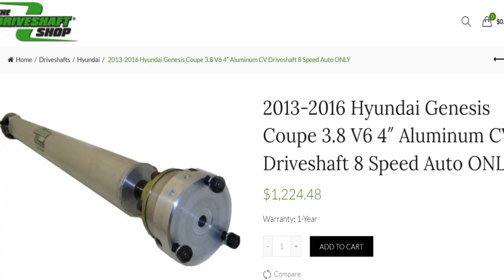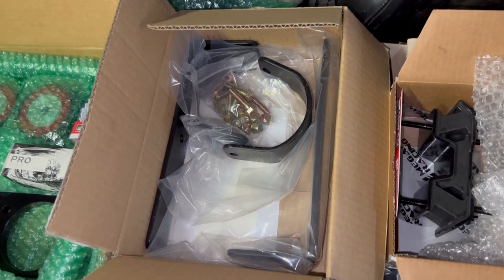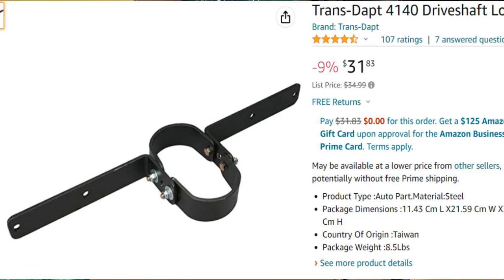I'm also having driveshaft.com build a custom driveshaft — a four-inch aluminum driveshaft — but even so it could possibly still fail, even though it's rated up to a thousand horsepower. This is going to be the driveshaft loop that goes in, which is required by the track.